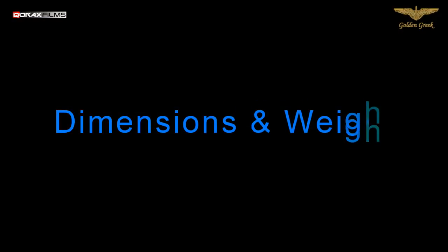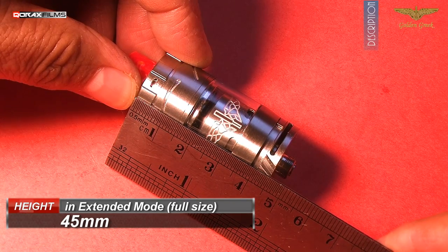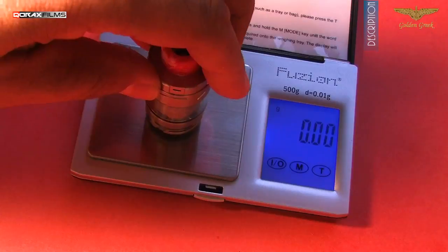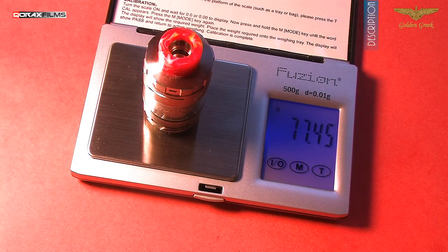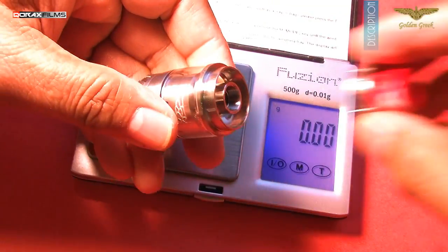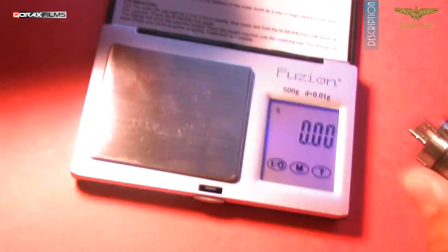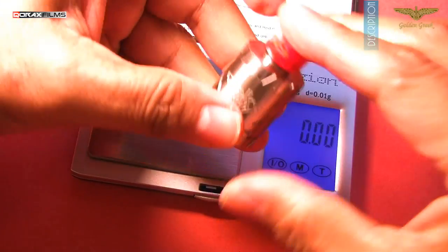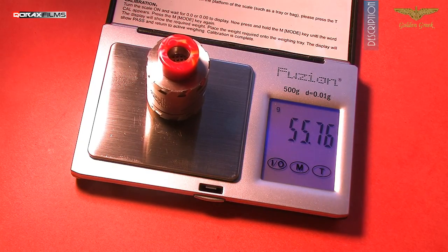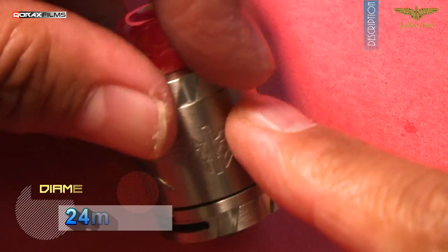Here are its measurements. In the extended mode with 4.5ml capacity, it is 45mm tall. With its full kit, the full-sized Amadeus weighs 77.45 grams as empty, without e-liquid. Without the extender in its RTA mode at 2ml capacity, it is roughly 63 grams. And in its dripper mode, it is around 56 grams. Not a lightweight Addy by any means, and that's a good thing — it speaks positively about its build quality and choice of materials. The length is 28mm with a 24mm diameter.